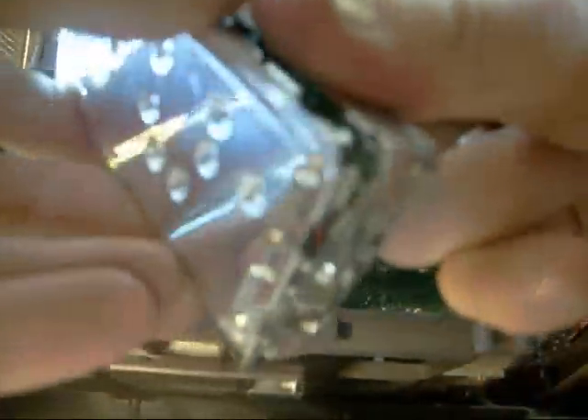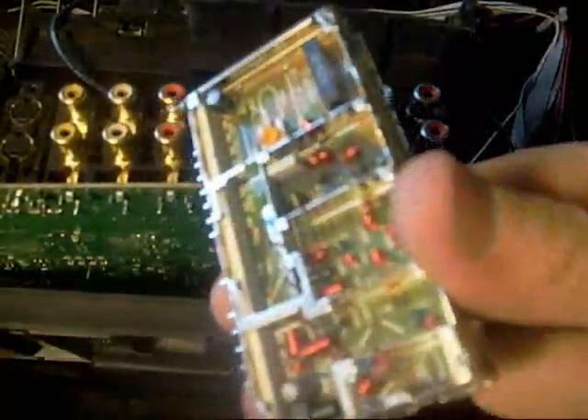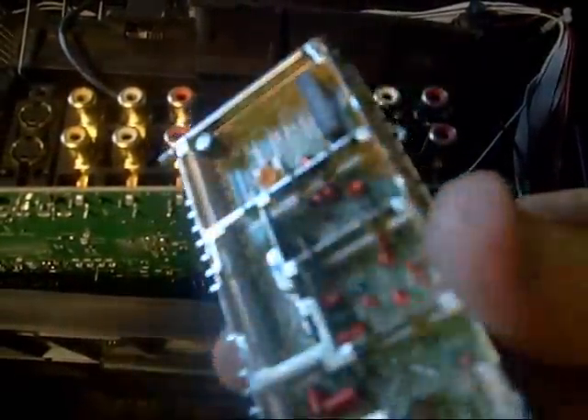A lot of times customers bring these in and they're in pretty bad shape — sometimes I have to repair the circuit boards too. The way these work, you can see I just pulled off the side there — I did that rather abruptly. I usually like to take a marking pen and mark how everything goes because you want to put these back the way they came out.